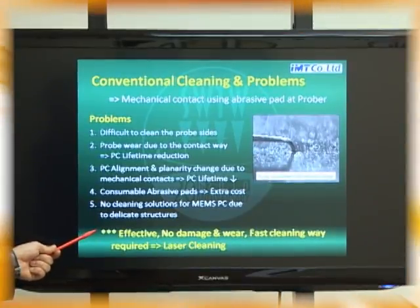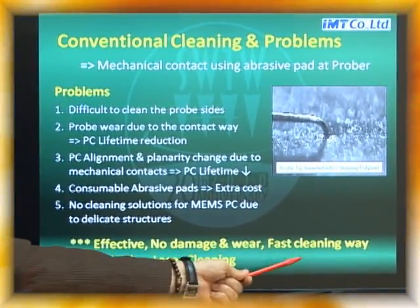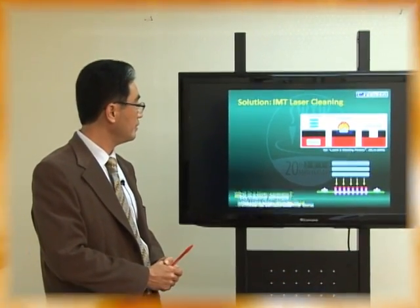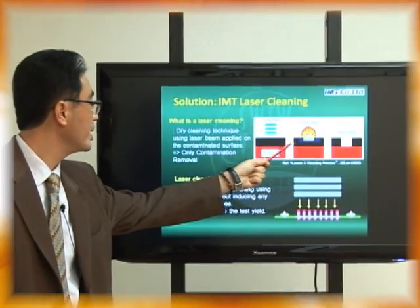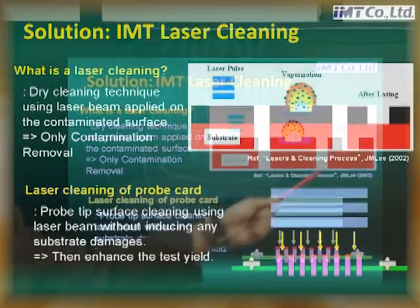So we need a very effective, no-damage, no-wear, very fast cleaning solution. So we suggest laser cleaning. What is laser cleaning? This is very simple. Laser cleaning is a dry cleaning technique using a laser beam applied on the contamination layer. So we can remove only the contamination without damaging the substrate.